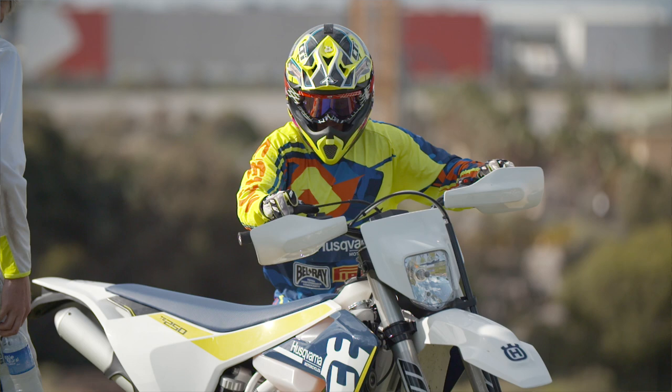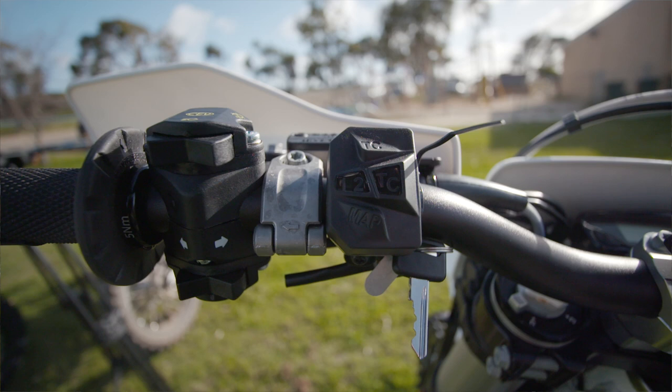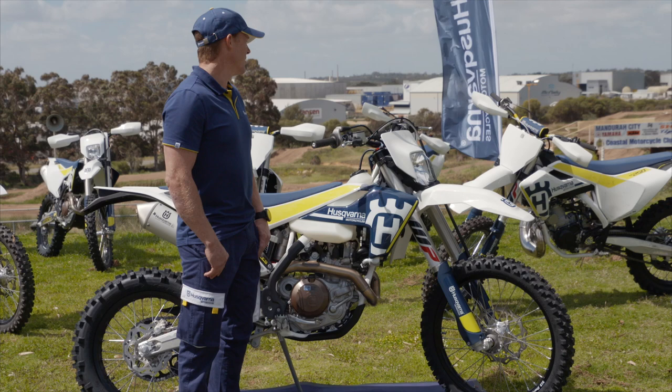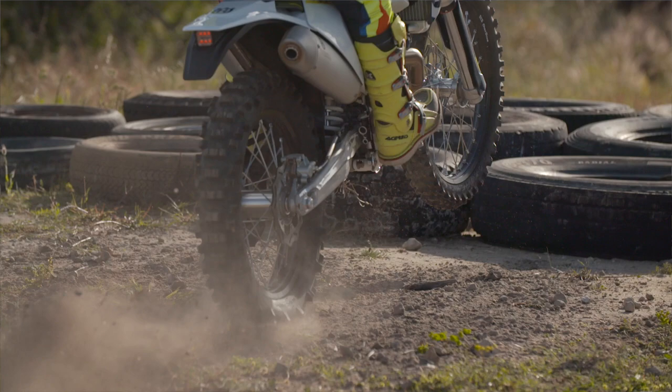We've also got the new traction control feature on the handlebar on the left side, where you've got the standard mapping, also an advanced map on the bar, and traction control on both maps. Alongside that is the new Magura clutch, which is just great for ease of use.